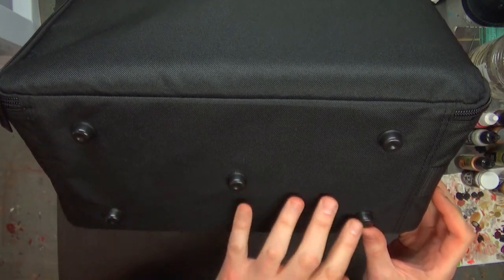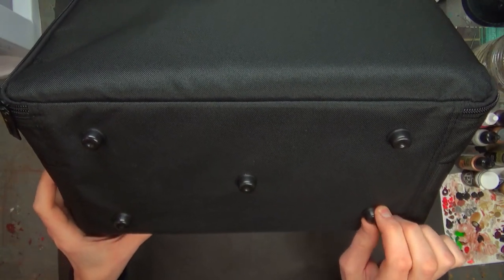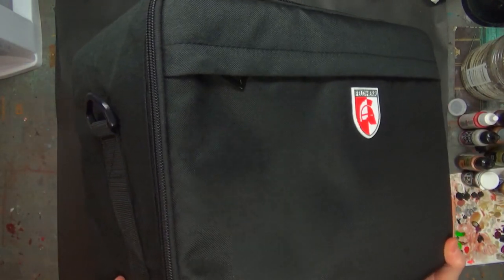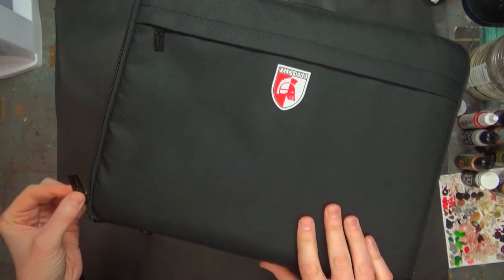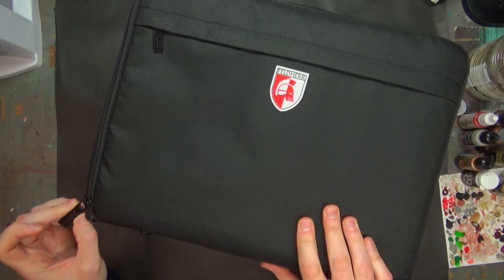These points of contact give you pretty solid support and they're really sturdy. The material — I'm not sure what they call it — all seems pretty sturdy. The zippers have their own Feldherr 'F' logo on them. Very cool.